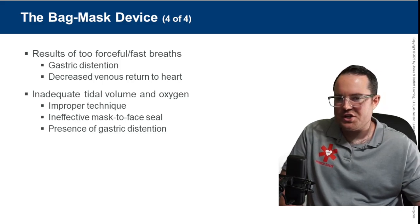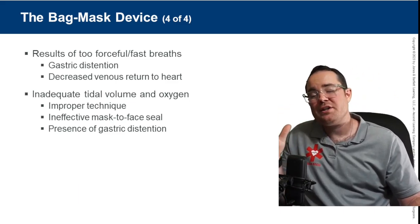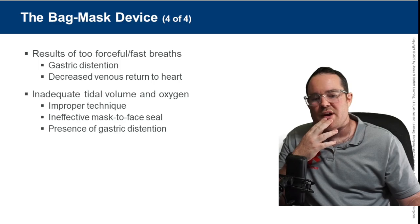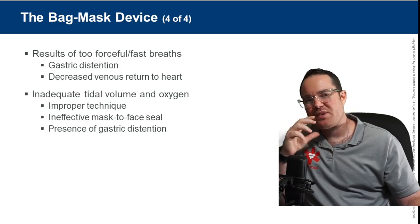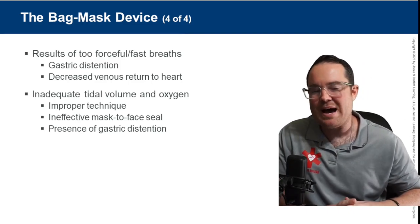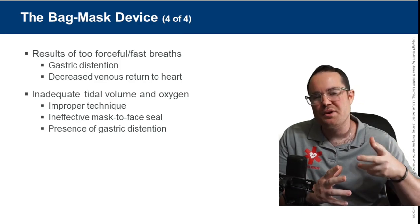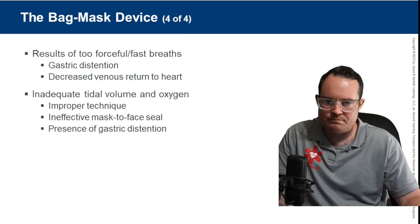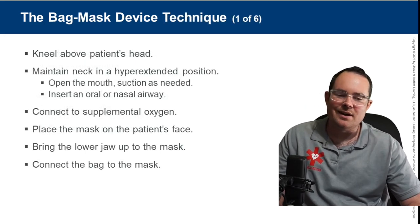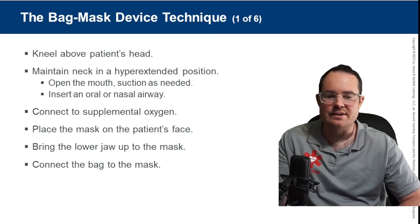Inadequate tidal volume and oxygenation can occur with improper technique. Most BVM users unfortunately have a leak due to their CE clamp not maintaining a seal around the patient's face. If unable to properly position the mask for a good seal, air leaks out one side — hence why utilizing adequate tidal volume within the BVM is important.